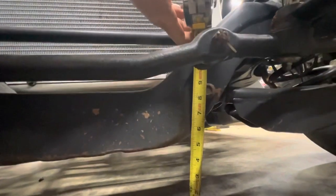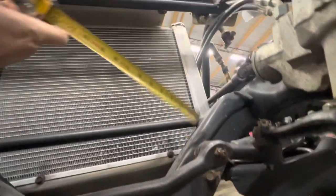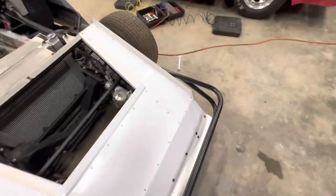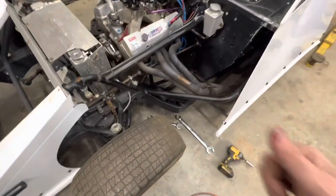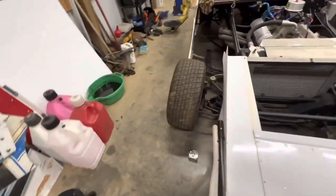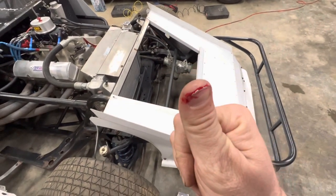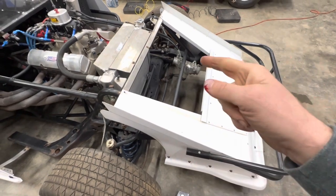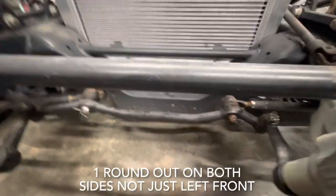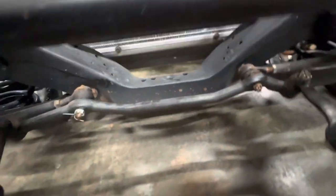We are right at eight and a quarter on the left front as well. So eight and a quarter on both sides — that means we're a quarter inch high on both fronts. We're going to take a few rounds out. After a couple of wrenches and our breaker bar — I ripped my fingernail off — hopefully that did it. That one round out on the left front did it. We are exactly eight inches from the ground to the center of your lower control arm bolt on both sides.